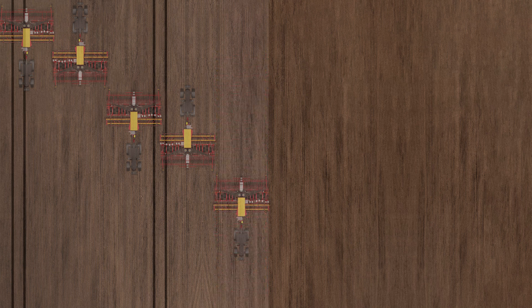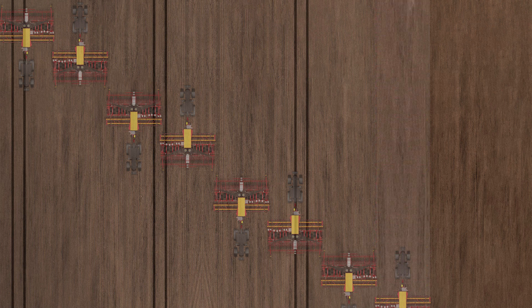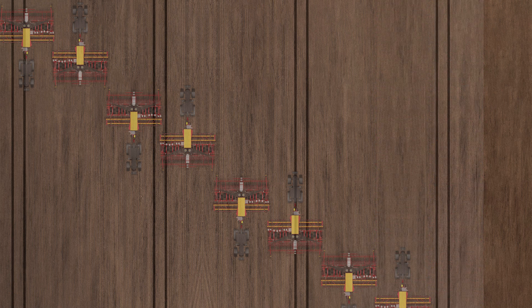When in the field, the tramlining will be controlled automatically, shutting off the rows independent of where they are on the seed drill. The dynamic tramlining functionality makes life easier since it allows for the full working width to be used even if the seed drill does not match the sprayer width.